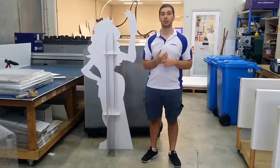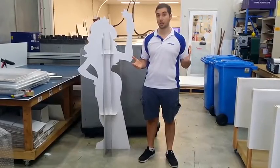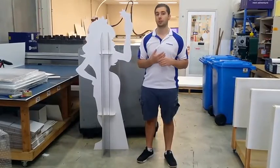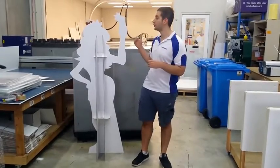Hi, it's Jamie here. Today I'm going to talk to you guys about standees. With standees we have our standard pricing on our price list, which is on page 2. With standees we have two sizes, however you can have custom shapes within that size.